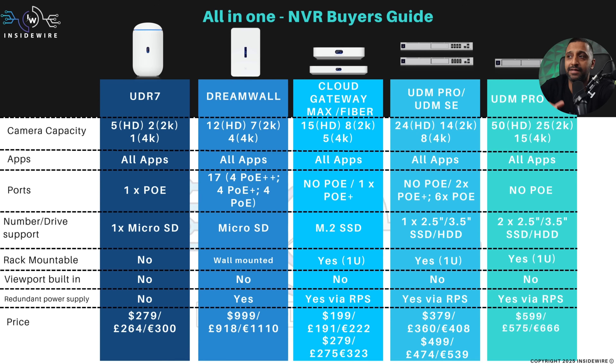The UDM Pro Max is where it slightly differs — it handles a higher level of cameras: 50 HD cameras, 25 2K cameras, and 15 4K cameras, so it handles a lot more. In terms of apps, they all run the same.